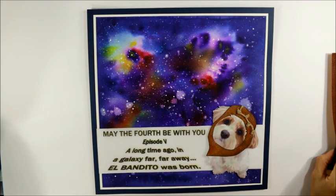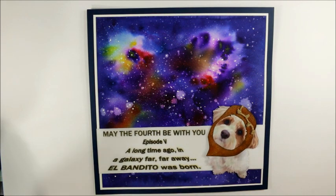Hi everyone, it's Christina of Crafty Paws. I wanted to come on and share a layout that I made of my little baby Bandito for his fifth birthday.